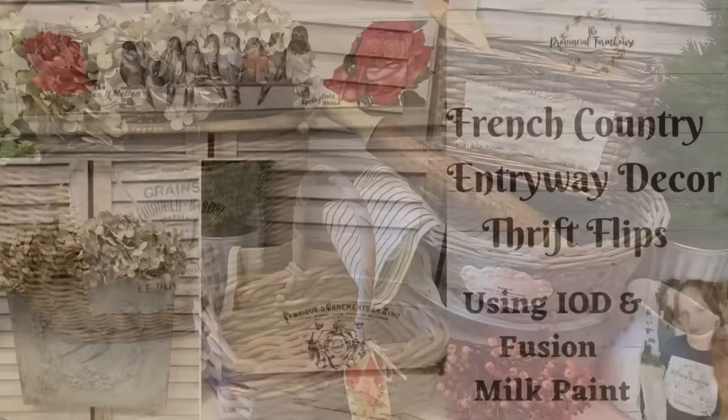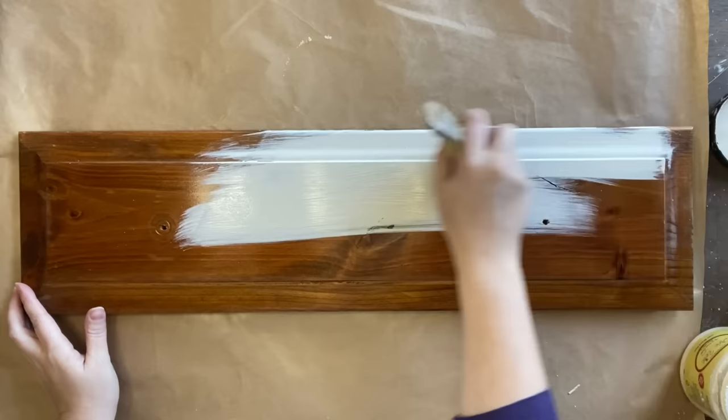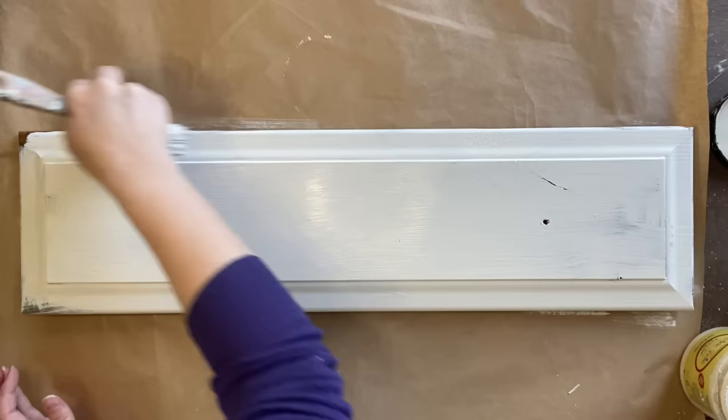For our first project, I'm using this drawer front. This actually came off a drawer that I pulled apart and we're going to repurpose it today. My first step after cleaning is to give it two coats of Dixie Belle's Drop Cloth Chalk Mineral Paint. This paint sticks really well so I don't have any need of any sort of bonding primer, and there was no evidence of bleeding so I didn't need any stain blocking primer either.